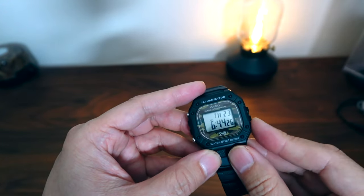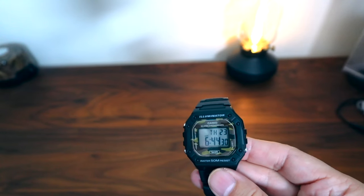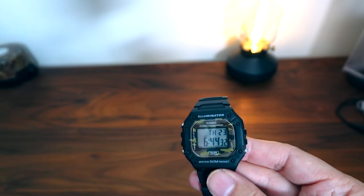Of course, if you're using the backlight constantly and pressing that button a lot, your battery probably won't last the full seven years. But I think for occasional use, it's fine.